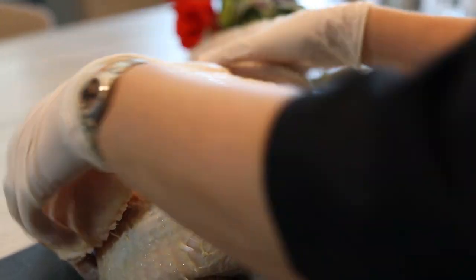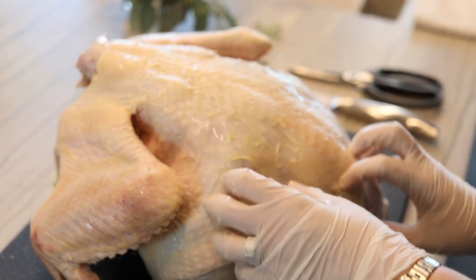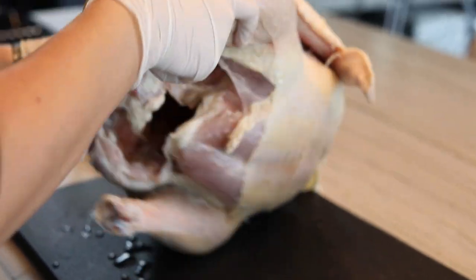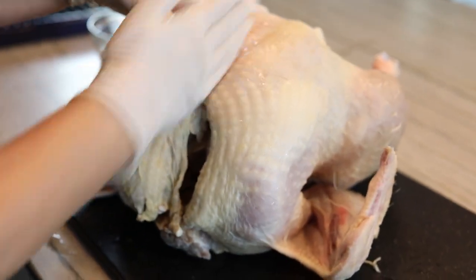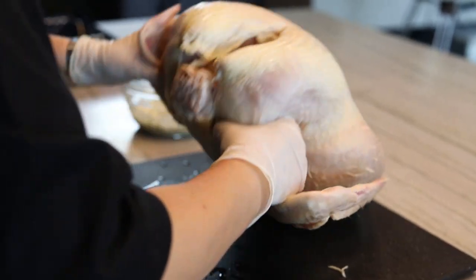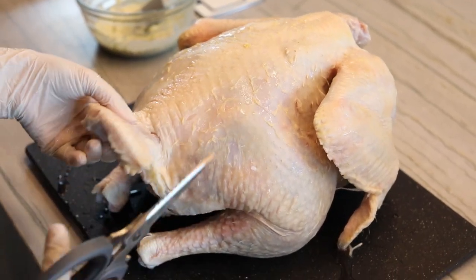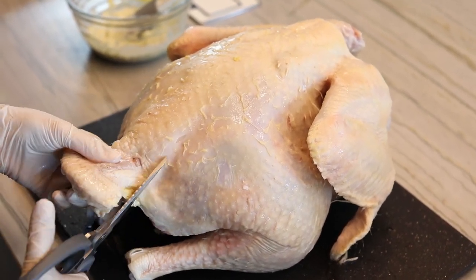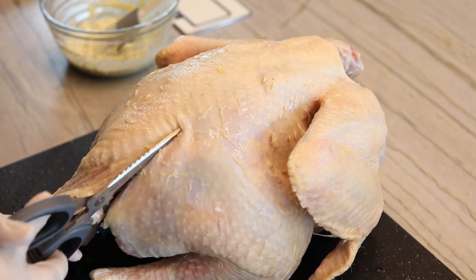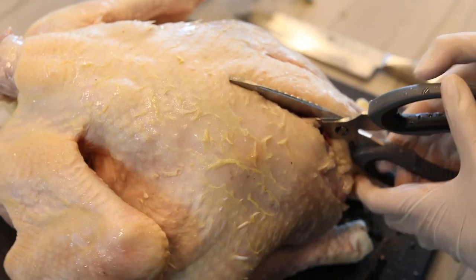All right, so we have our nice 15-pound turkey here. You can see the wings, and this is the backbone — this center part is what we're going to be removing. When we're ready to cook, we're going to flip the bird, crack the front bone, and the whole thing is going to open up flat. Right now the bird is laying on its breast. You can see this little tail — you get a feel for where the bone is, take your scissors, and begin cutting. This is not like cutting through paper — it's a little bit challenging, but don't panic if you get to some tough spots.